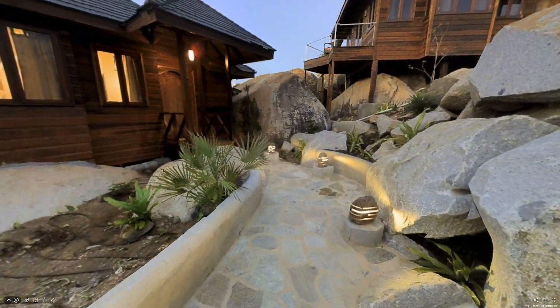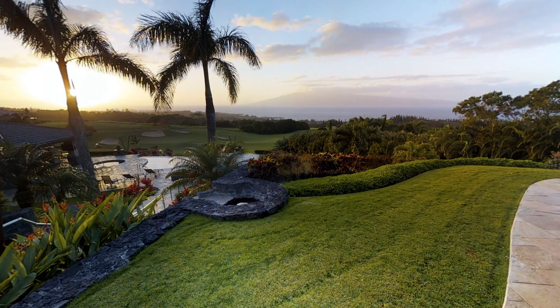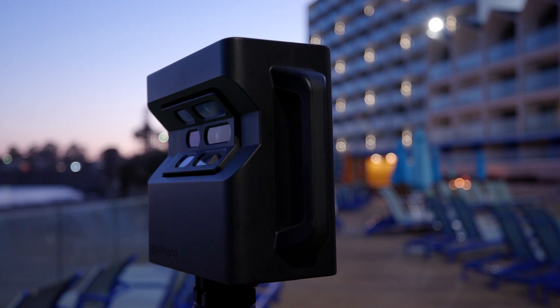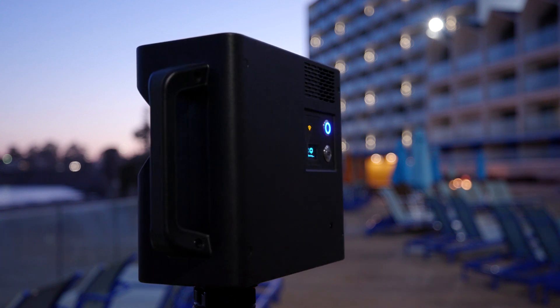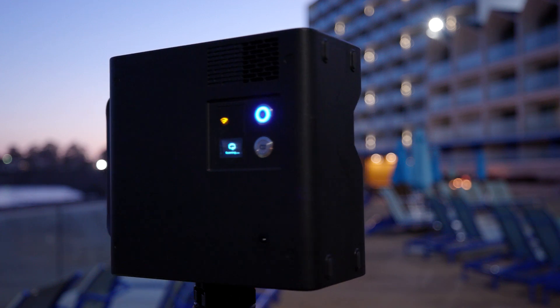The third thing is to scan when the sun is below the horizon. This is right before sunrise or just after sunset, when there is still enough light to see the environment, but not too much ambient infrared light to interfere with the camera sensors. To understand this concept better and learn more about coping with sunlight, there's a linked video in the description below.